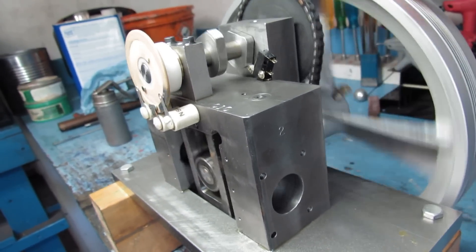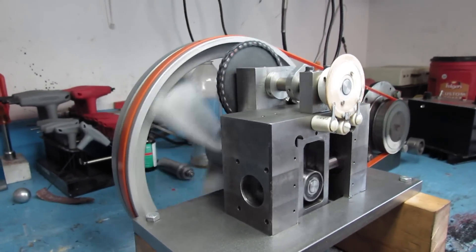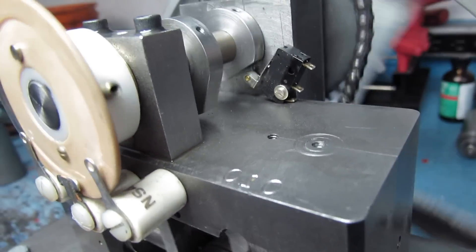It's a two-cylinder, with a little distributor and a micro switch for the timer.